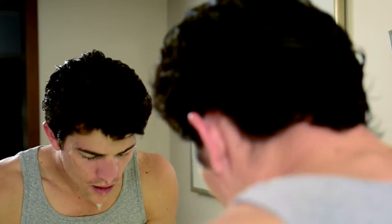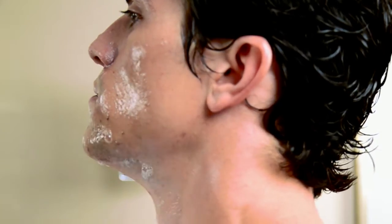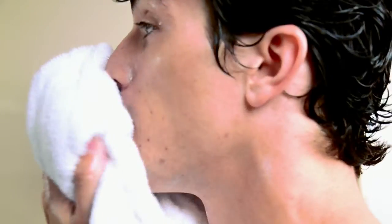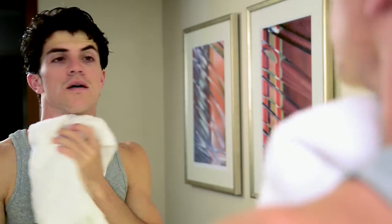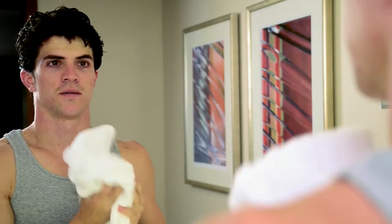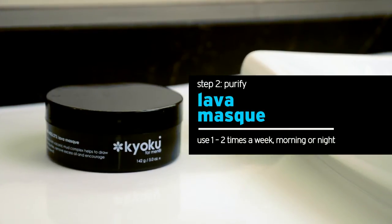Don't rub too hard — let the water do most of the work. Gently pat your face dry with a soft cloth. The key here is gently, making sure not to rub too hard, as this will cause irritation. Your skin will now feel clean, smooth, and hydrated.